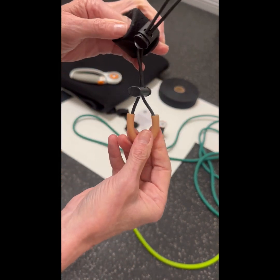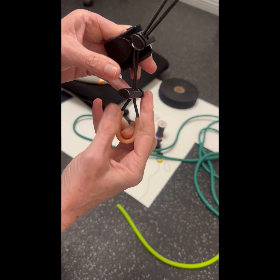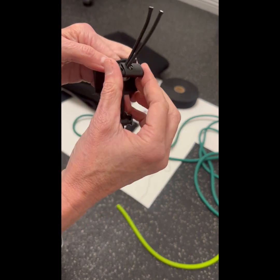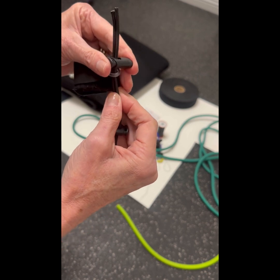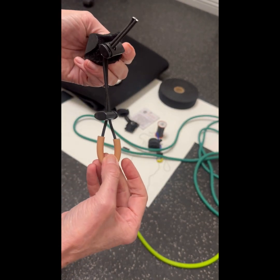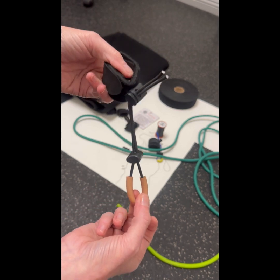That way you have one cord lock that's going to effectively keep it in the loop and keep it around the toes. And then you'll have another cord lock up on top that will help give you the tension that you need to keep the toes up.